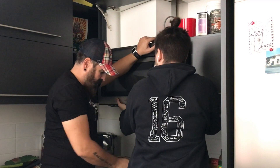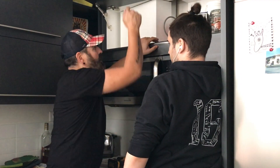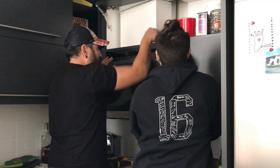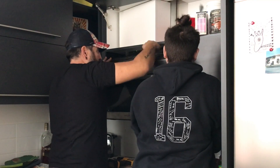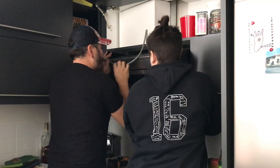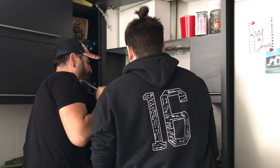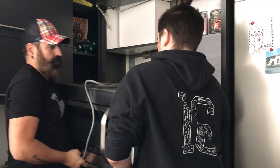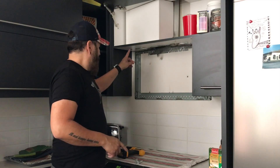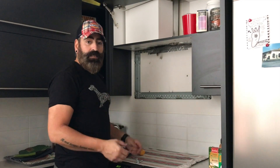This one here has three screws. Once you take out those three screws, everything is just going to drop and we'll be able to take out the microwave. Just fish the wire through the back so it doesn't rip any cabinets. Now that we have the microwave out, we can take out the old bracket and then start by opening up the new microwave and looking at how to install the new one.